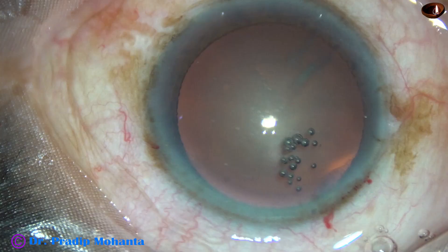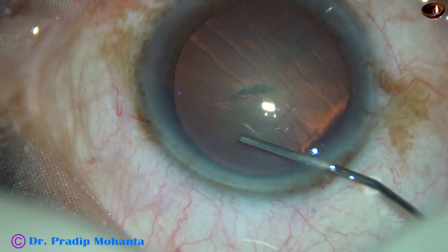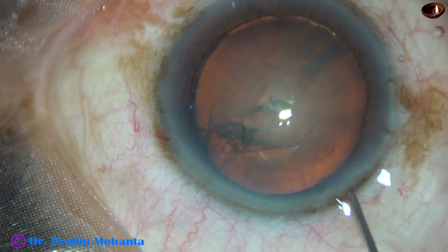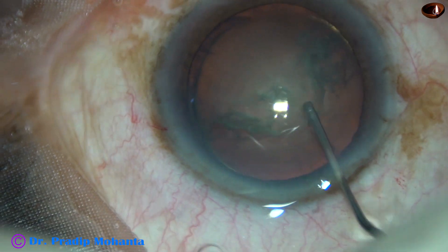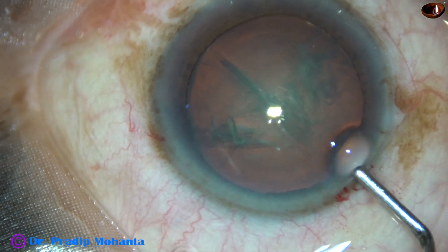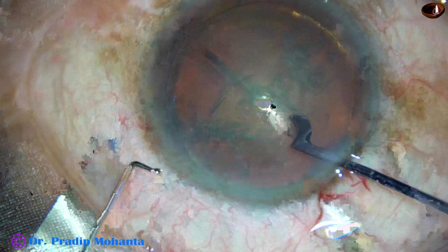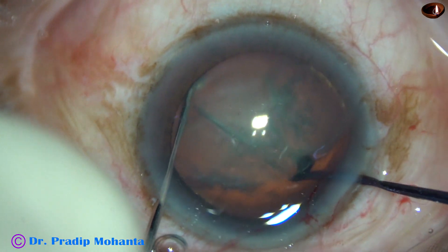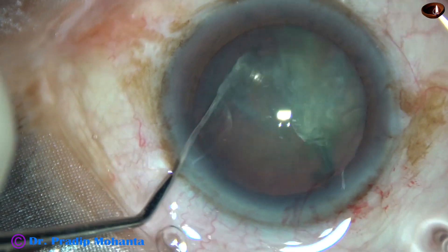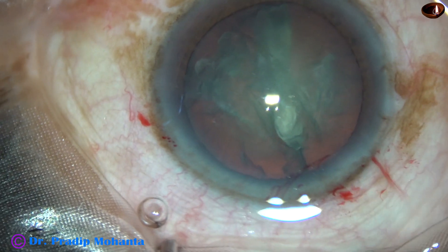Now let us observe the fourth and last case of this video. Again, the nucleus sclerosis is about grade 2. Rexis has been done. This is hydro-dissection — the fluid wave goes to the other side. Hydro-delineation is attempted. A mark is made so that the instruments can go along that path to divide the nucleus into two hemi-nuclei. Both instruments come together, and within a few seconds the nucleus is divided into two hemi-nuclei.